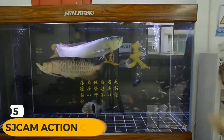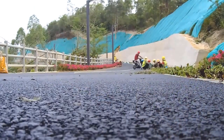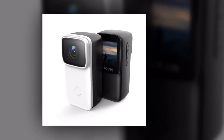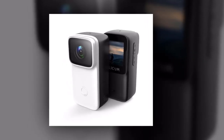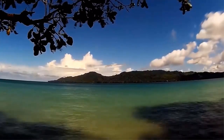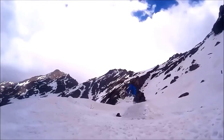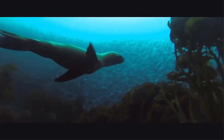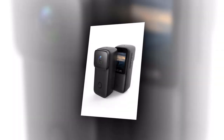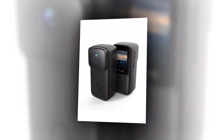Introducing the SJCAM action camera C200, the perfect companion for capturing all your thrilling adventures and unforgettable moments, with an impressive list of features packed into its compact design. The SJCAM C200 is a game-changer in the world of action cameras. Take your videos and images to the next level with stunning 4K 24fps footage. The built-in Wi-Fi allows you to easily transfer and share your content, instantly uploading your adventures to social media platforms.